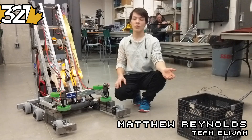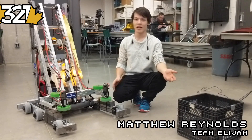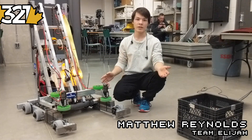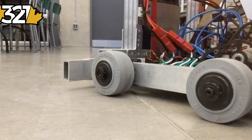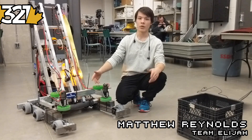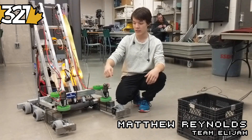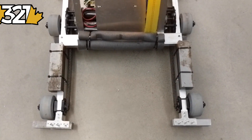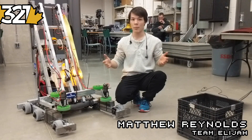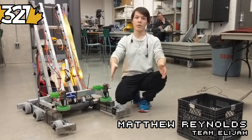For the robot, we didn't want to spend our three days focusing on a drivetrain because we figured we had better use of our time on the other subsystems. So we went with a pretty standard four-CIM, single speed, six-Colson drivetrain — like a tank drive. We have three four-inch Colsons on each side. The only significant part about this drivetrain is the cutout in the front, which is important for getting the cubes far enough into the robot to manipulate them properly, since we didn't have an over-the-bumper intake.